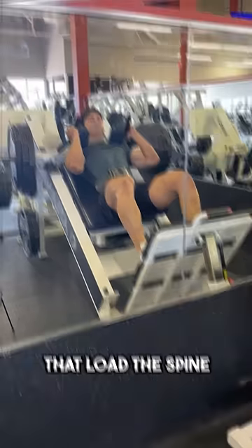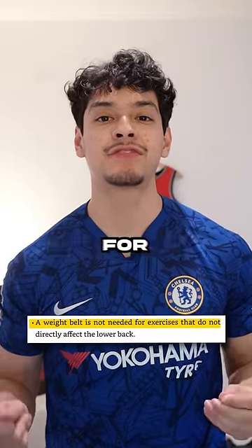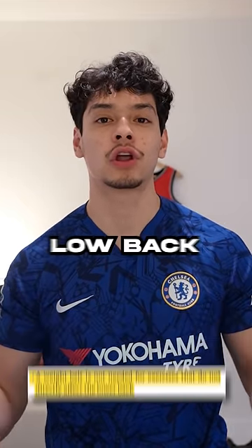But you don't just wear a belt for exercises that look this way. Another example of a bodybuilder completely making something up — a weight belt is not necessary for exercises that do not directly load the low back.